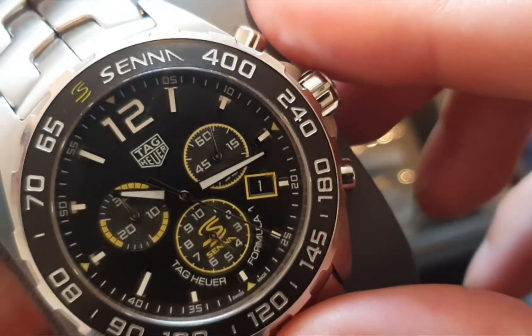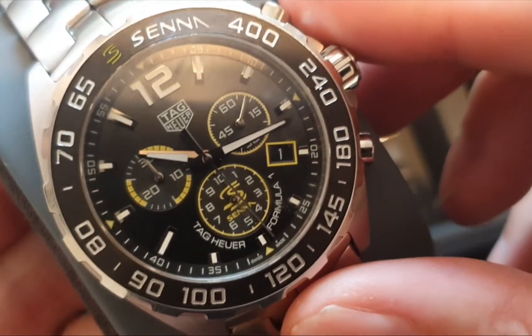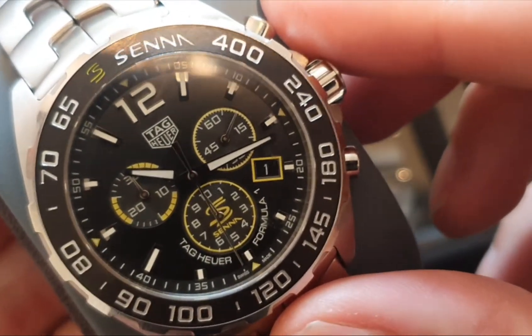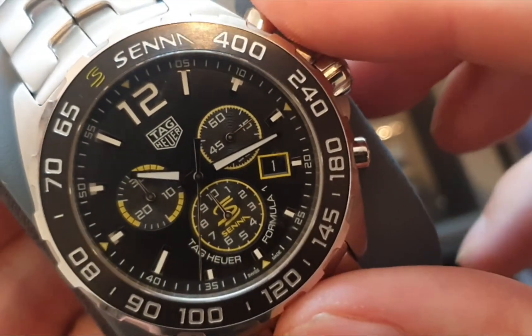Really good for timing your boiled eggs. So your boiled eggs go in at cold water, boil them up and then start the stopwatch — 3 minutes 30 and you've got the perfect soft boiled egg.